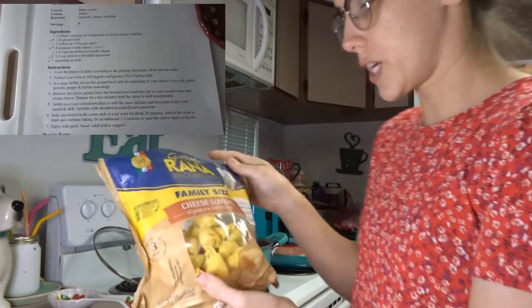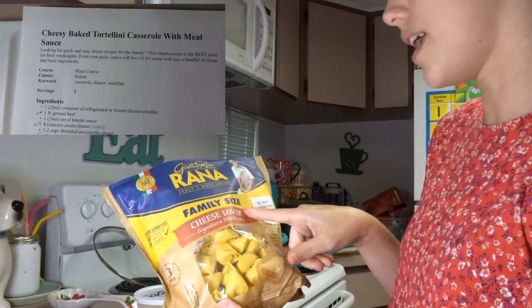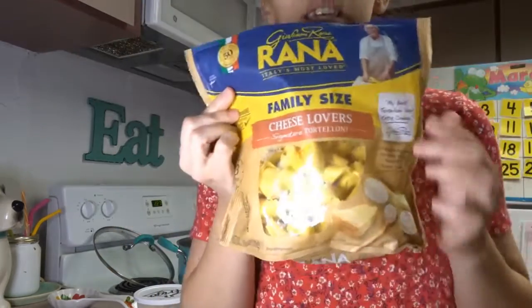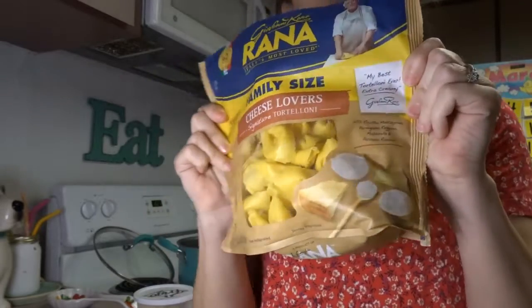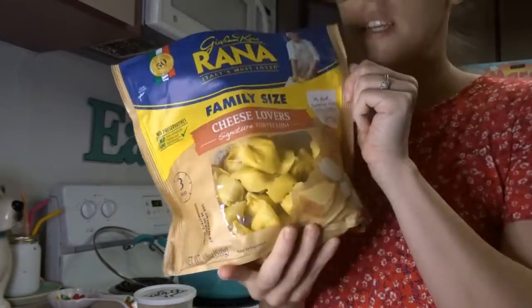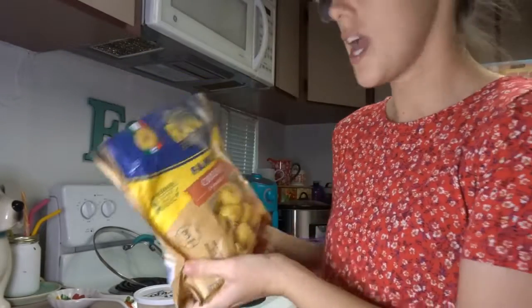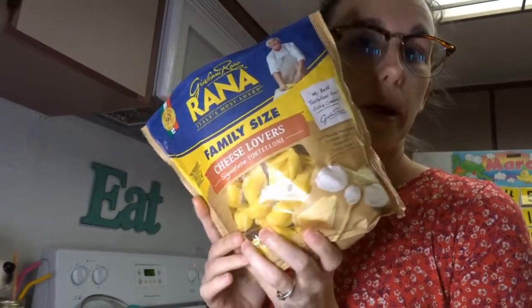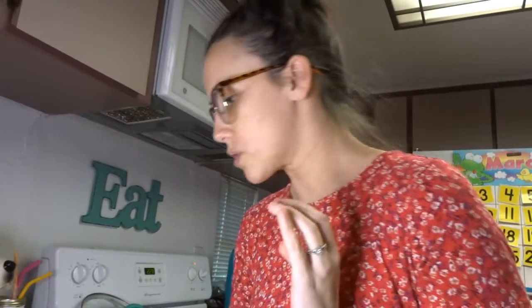I'm going to show you what I bought for ingredients. I got this Giovanni Ranana — I don't know how you say it — but this is the tortellini that I bought, or my husband bought, because he went to the store instead of me. This is 18 ounces whereas the recipe requires 20 ounces, so I thought 18 is good enough. You can buy any tortellini that is in your local store.